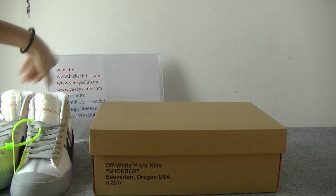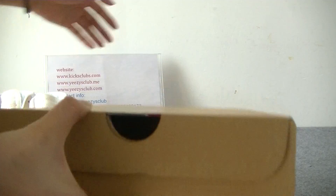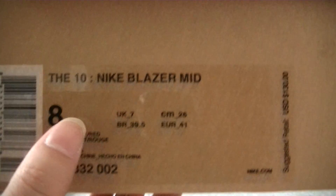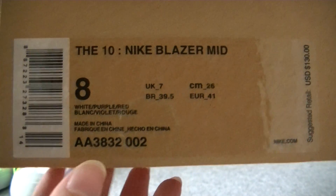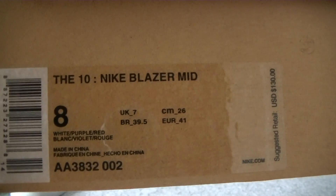First let's see the shoe box. Here you have got the shoe box — the shoe name, serial number, and shoe barcode. This shoe size is US 8.